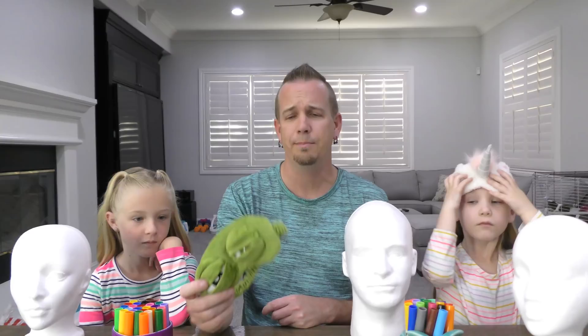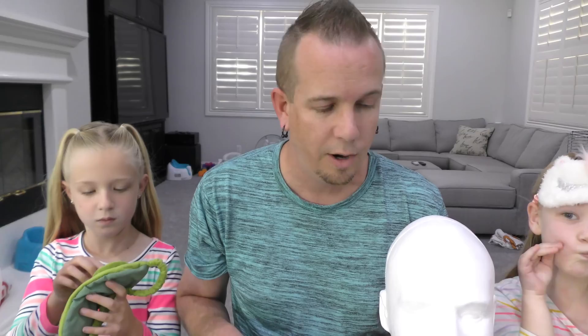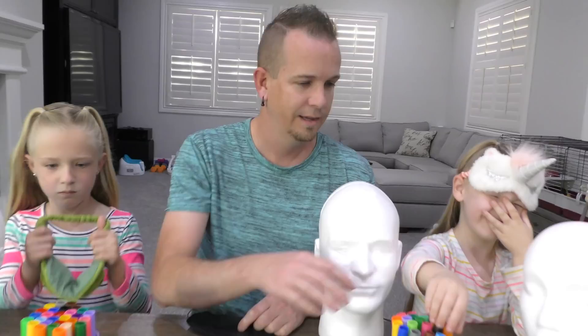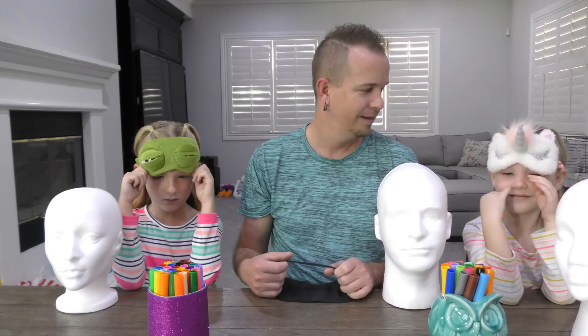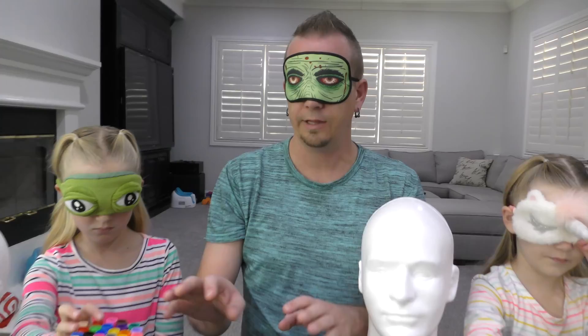All right, we're gonna pick three colors. Let's all put our blindfolds on, grab three colors out of the containers, and when we all have our three colors, we take our blindfolds off. Okay, put your blindfolds on — everyone got their blindfolds on? Girls, go try and get three colors. Don't knock your head over!